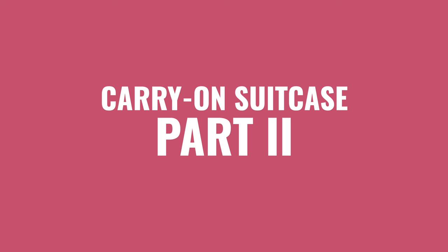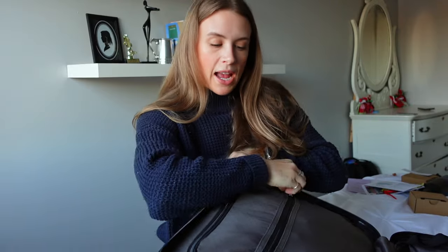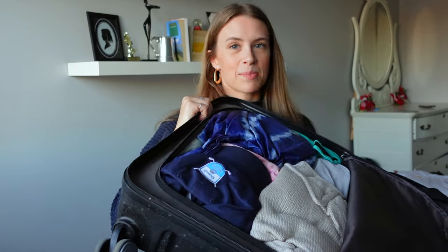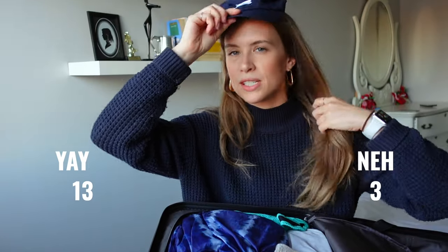Now we're unpacking the second half of my suitcase — the zippered part. In the top zipper I would normally keep my passport. It's a little more organized but still a chaotic mess. Ball cap was handy — not for sun, but just on those days when my hair wasn't fresh.